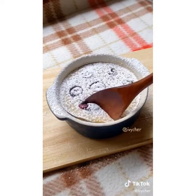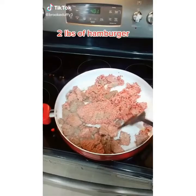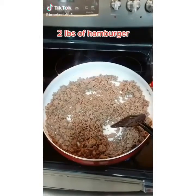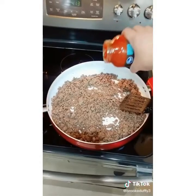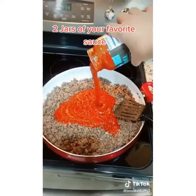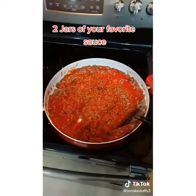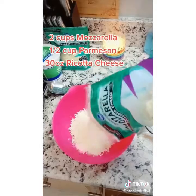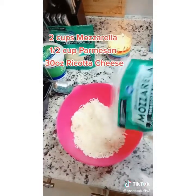I'm going to teach you how to make crock pot lasagna — it's so easy and saves so much time. Brown your hamburger and add in your favorite sauce; I'm using marinara because it doesn't have chunks of tomatoes and that's what my kids will eat. Stir in your sauce and then start making your cheese mixture: two cups of mozzarella, a half cup of parmesan, and one 30-ounce container of ricotta cheese.